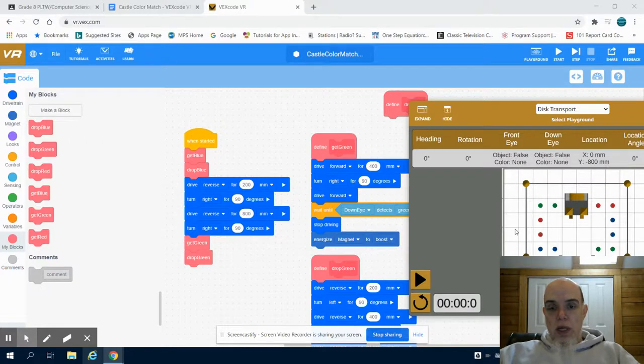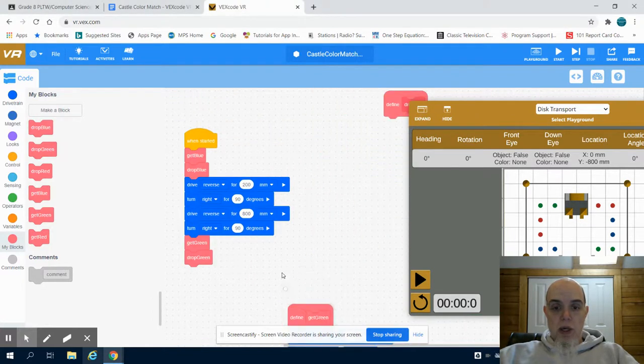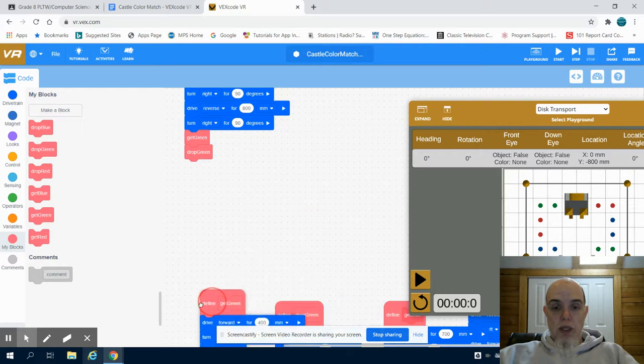In the previous video, for level one of the castle color match, we created the green functions to get and drop and place those. So we're going to move those off to the side and write our functions for the red.